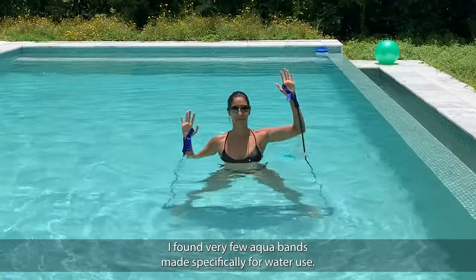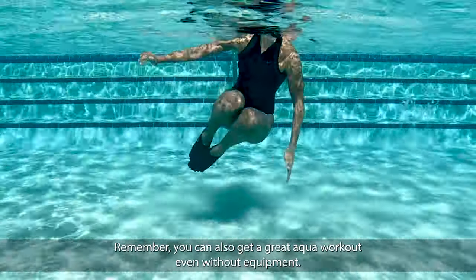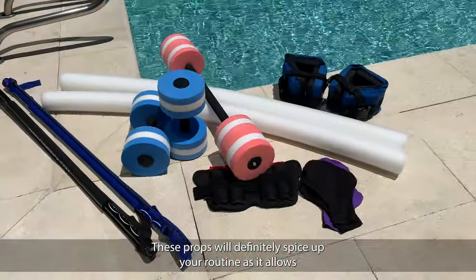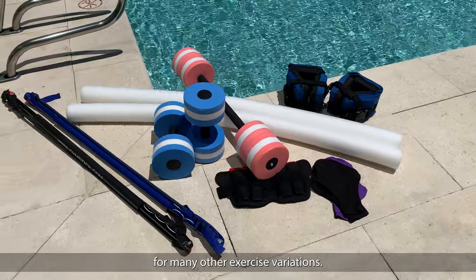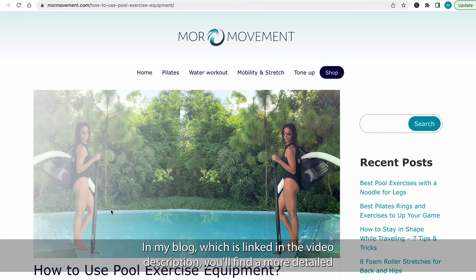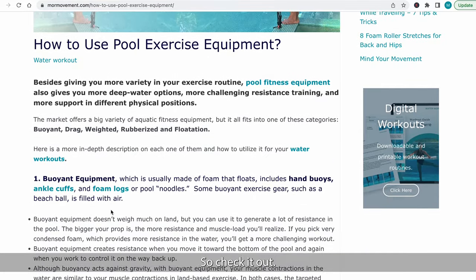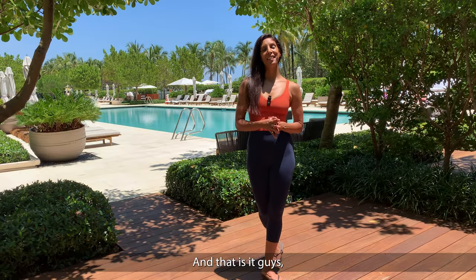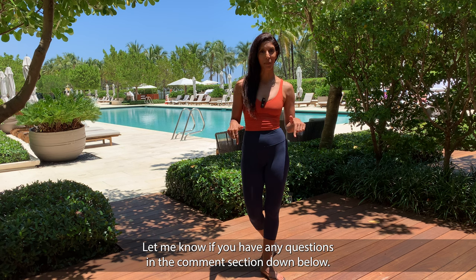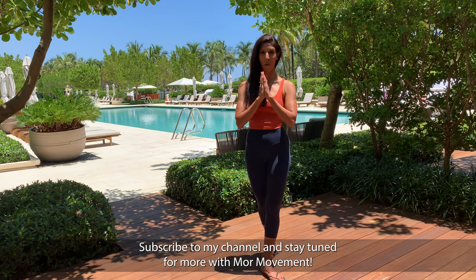Remember, you can also get a great aqua workout even without equipment. These props will definitely spice up your routine as they allow for many other exercise variations. In my blog, which is linked in the video description, you'll find more detailed information about pool workout equipment and how to use it. So check it out. I hope you find this video helpful — let me know if you have any questions in the comments section below. Subscribe to my channel and stay tuned for more movement.